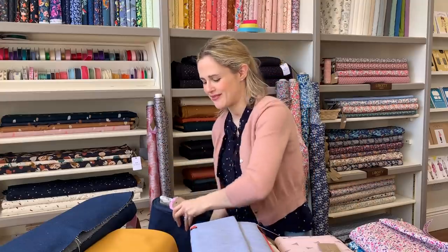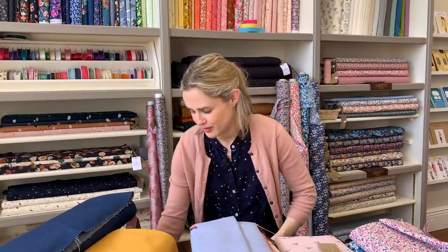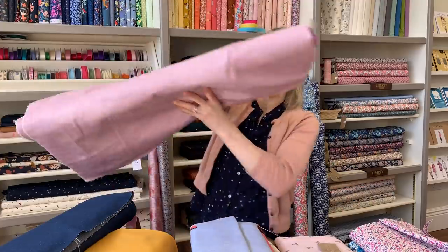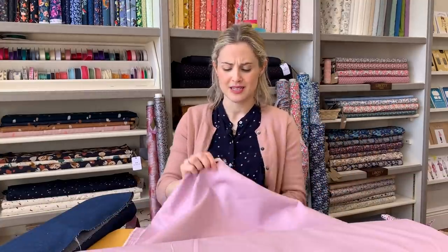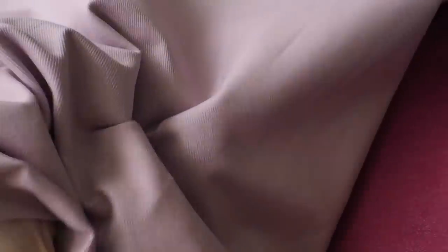We've also had some new stretch denims in, with some fun colors. We've had this fabric before but with some new colorways. There's a light pink, kind of lilac-y color - nice for spring and summery jeans as it's a bit thinner with a nice bit of stretch. We've also got a bright pink which is really fun, and some classic blue colors. These are good for stretch patterns like the Ginger Jeans or the Megan Nielsen Ash stretch jean pattern.